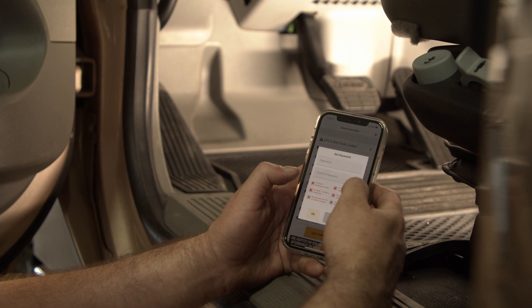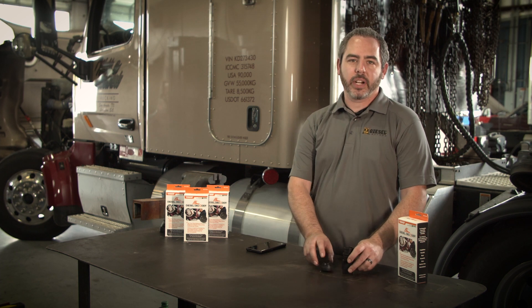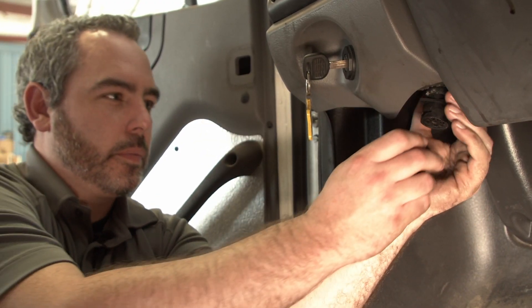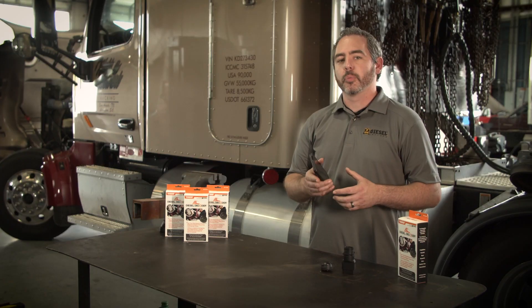The first time you connect to your Diesel Decoder, you'll be prompted to enter a password. Now that we've covered our hardware and you've got the app downloaded from the store, we can get connected to the vehicle and start accessing your fault codes, your live data, and your reporting features.